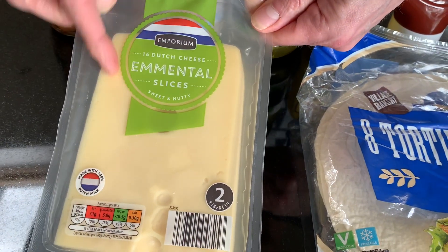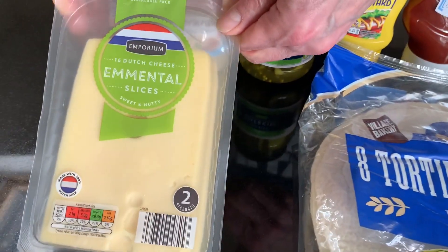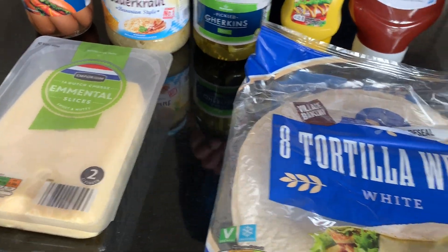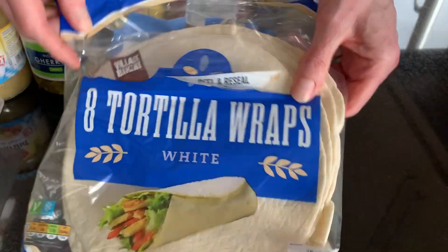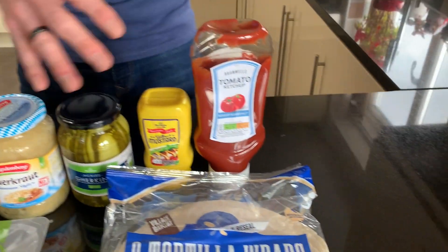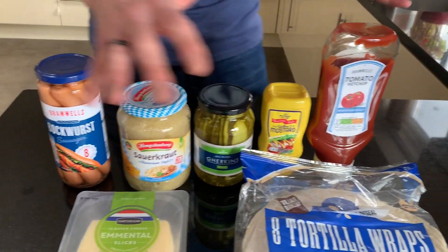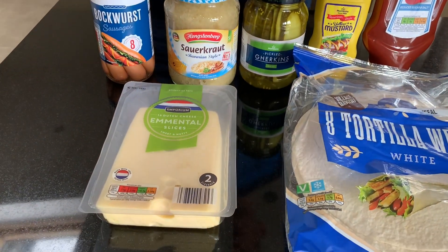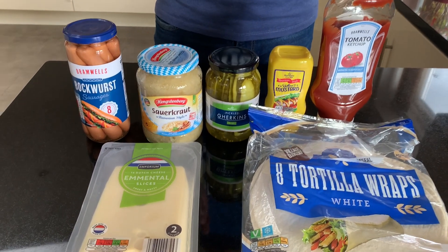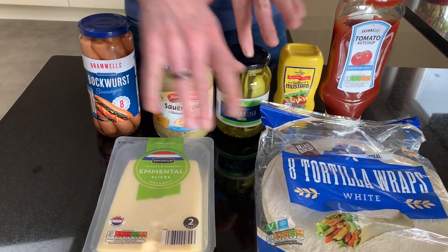Sliced emmental cheese — you could use a different cheese, but we've gone for a sort of German or Swiss theme with these wraps. And the wraps themselves. There are not many ingredients; there are no fresh ingredients — they are all jars, sauces, and preservatives. It's a quick, easy, trashy tea! So now we will go over to the hob to assemble.